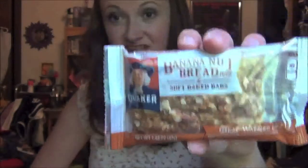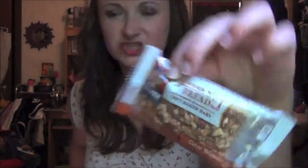The first thing is a Quaker Banana Nut Bread Soft Baked Bar — I want to eat this right away. The card says: made with real bananas and almonds, Quaker Soft Bars in Banana Nut Bread flavor have tangy ingredients to help provide fuel to start your day. Retail price is $3.29 for a package. They really should have asked people if they were allergic to nuts before sending these out!